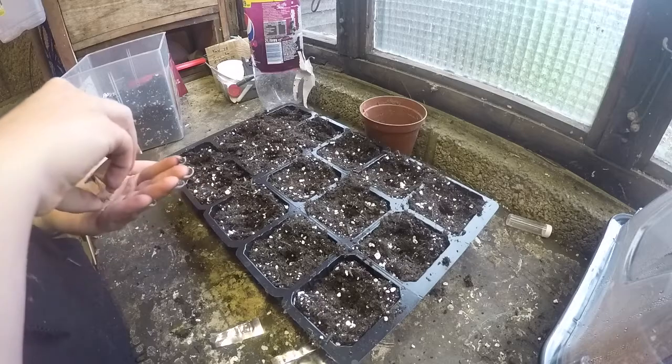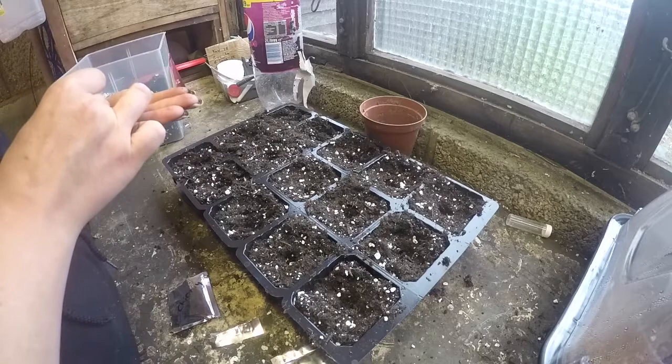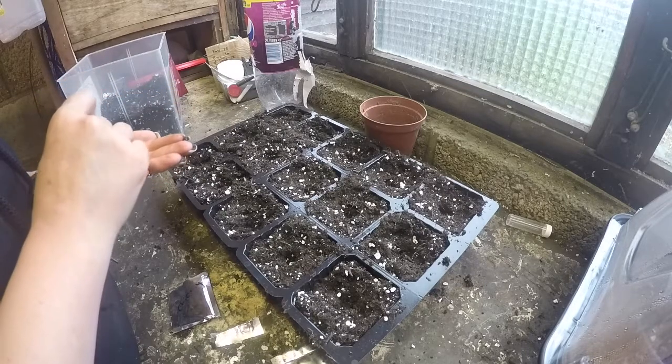So I have quite a few seeds here. They look amazing. They kind of look a little bit like carrot seeds.